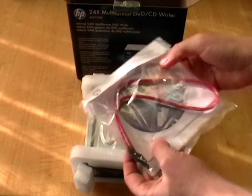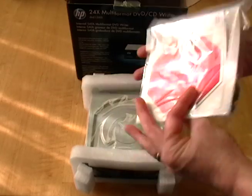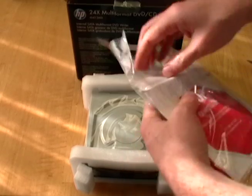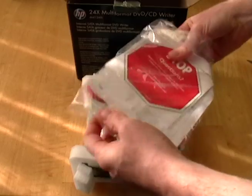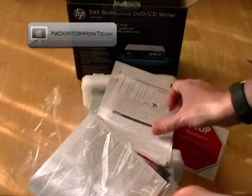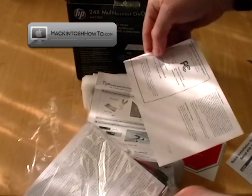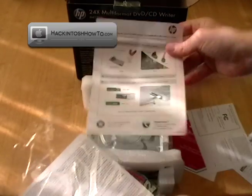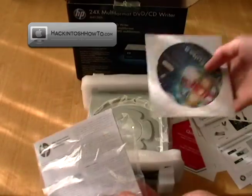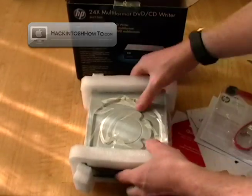There's the SATA cable, very nice. It comes with a little media suite if you're interested in that sort of thing. Quick install directions. There's that media suite, warranty information, and your SATA cable.